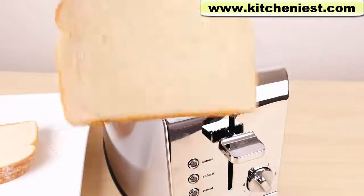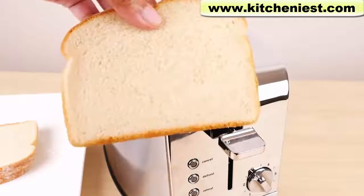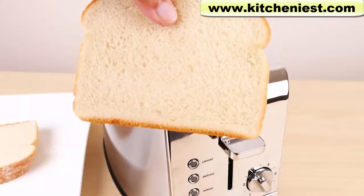There's no color on the toast at all. It really doesn't even look toasted — it's just the same color I put in and it's just warm. So we're going to have to try this again.